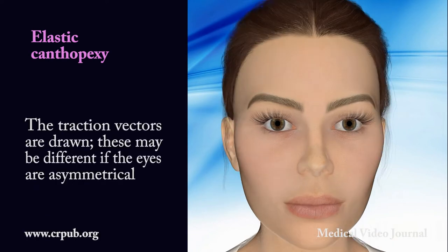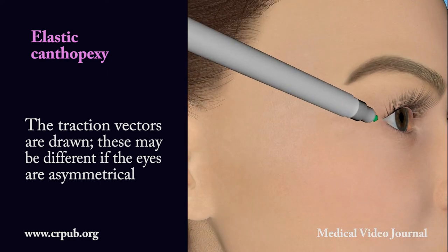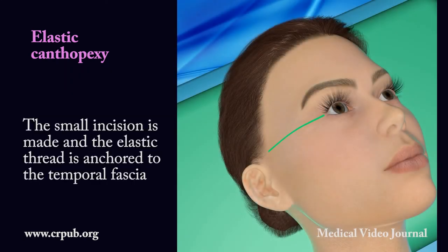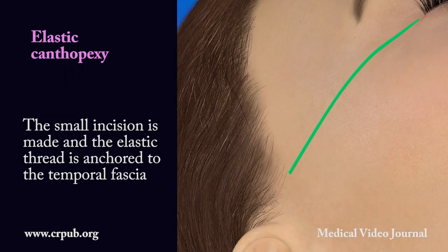The traction vectors are drawn. These may be different if the eyes are asymmetrical. The small incision is made and the elastic thread is anchored to the temporal fascia.